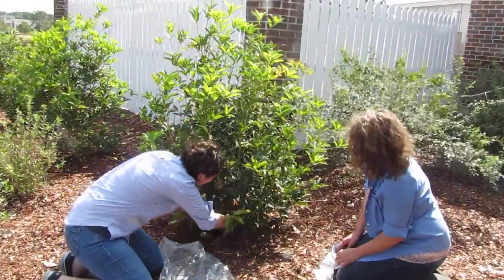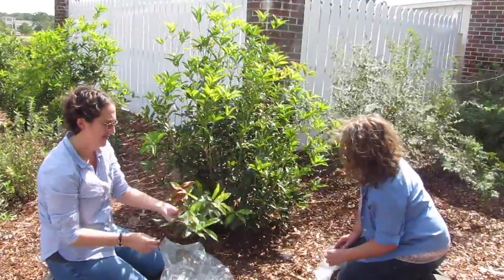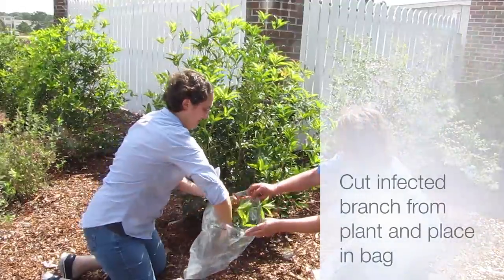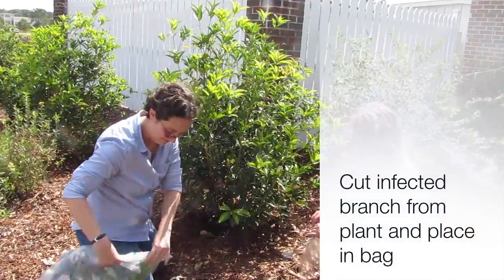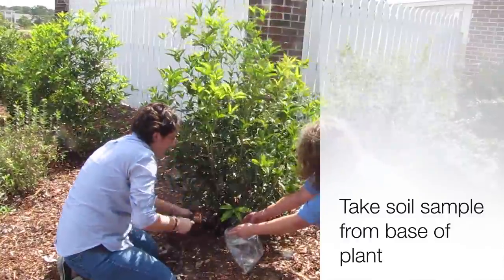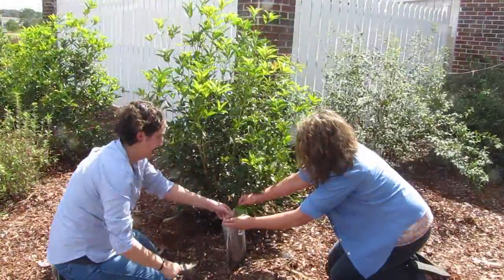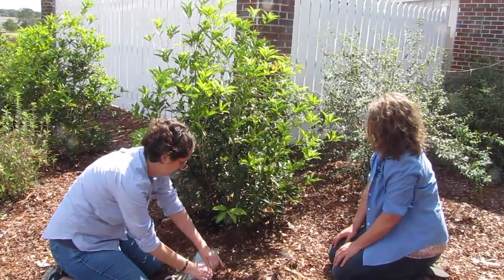When collecting shrub and tree samples, if it's a small shrub or a small tree seedling, we would like the whole plant. But if it's a large shrub or tree, we need portions that represent all of the plant. We need a branch that's showing symptoms, still somewhat alive. We need a soil sample that also includes the feeder roots so that we can look for root rots. And then each sample needs to be bagged separately and placed into a shipping container to mail to us.